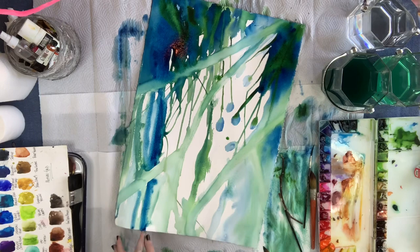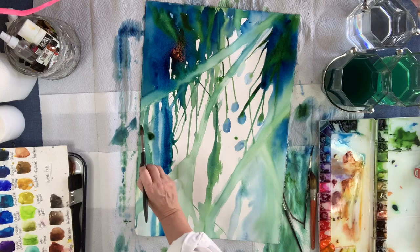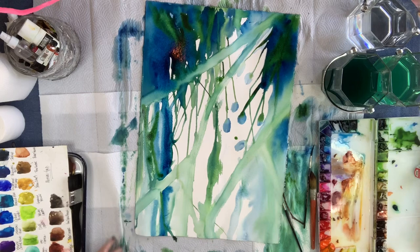Now I'm adding more depth in the background — building kind of around those branch-like things that are happening, and just bringing that depth into the background while keeping the branch in the foreground.